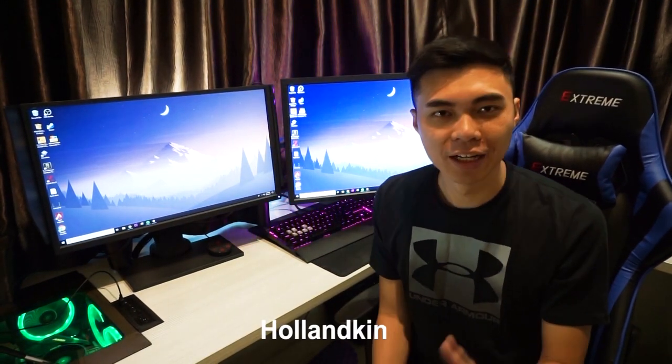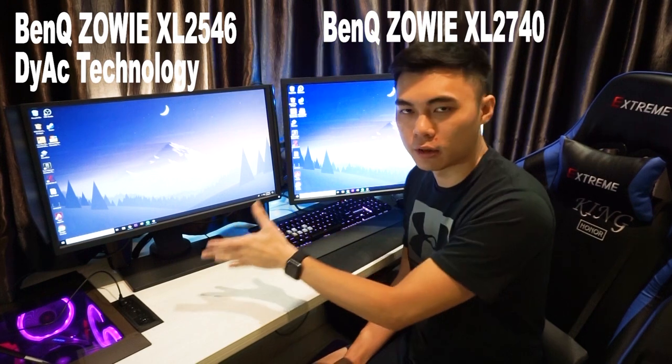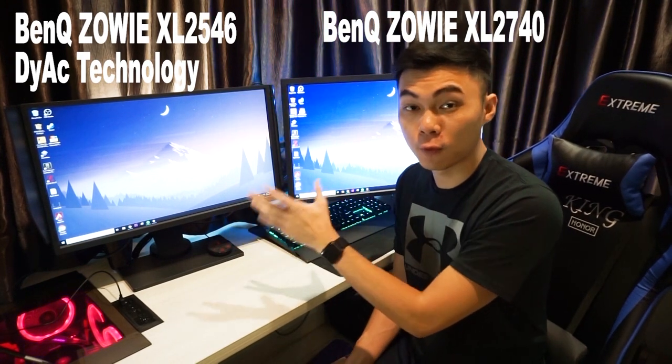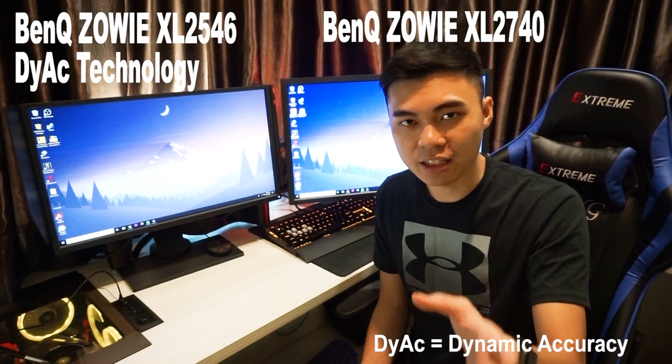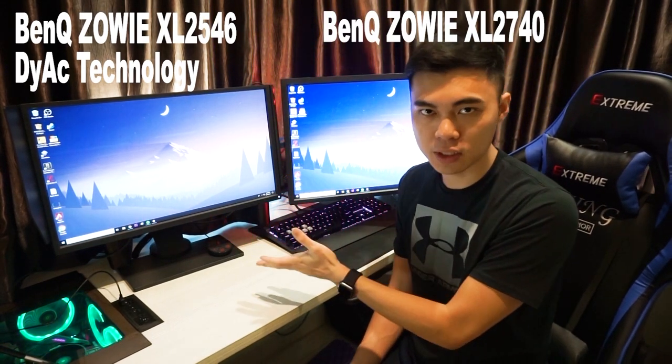Hey guys, I'm Ho Lan Kim. Today we're going to do a review on the BenQ Zowie XL2546 model. This right here is the XL2546 which comes with DyAc technology — Dynamic Accuracy — that comes from BenQ Zowie itself.